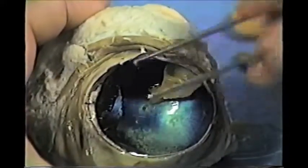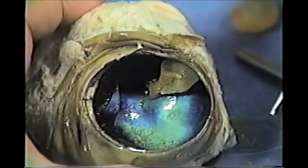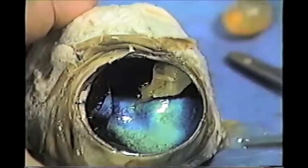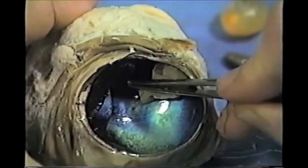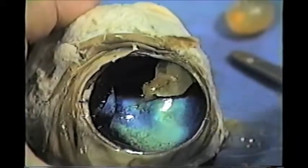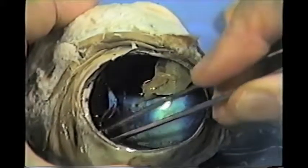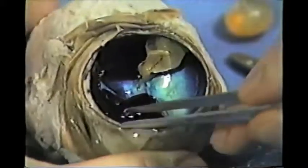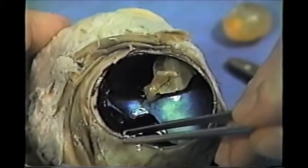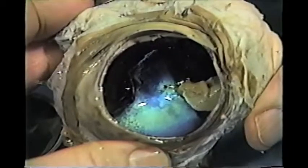The function of the choroid is to absorb light — just like the inside of a camera is always black to absorb light, we want the inside of our eyeball to be black. We want light to come in, stimulate the retina, and then get absorbed by the choroid. We do not want light bouncing around in our eyeball and overexposing the retina. If we peel the choroid back, what's left is the sclera — all of this tough part is the sclera, the white of the eye, and it's there primarily for protection. And that concludes the demonstration dissection of the eye.